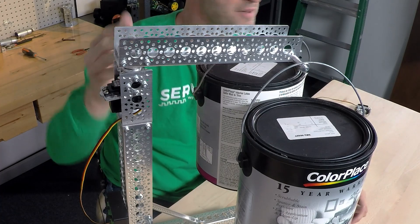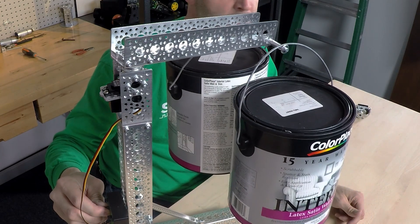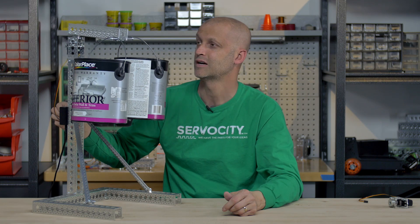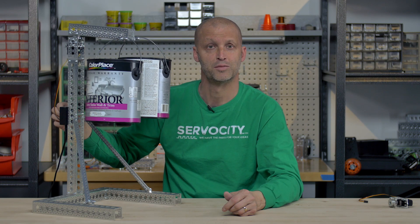You can see there it is deflecting a little bit, but we're still able to move it back and forth. There you can see a servo block takes the radial load off the servo and applies it to the exoskeleton, which allows you to do this.